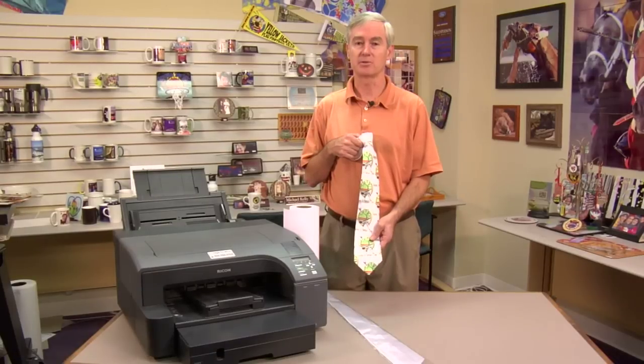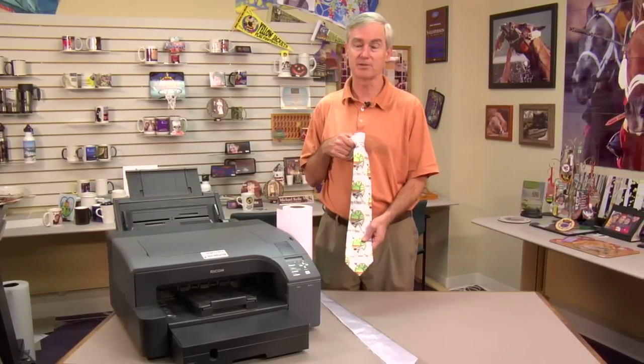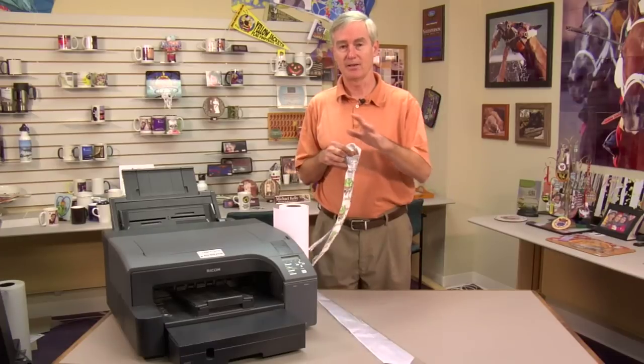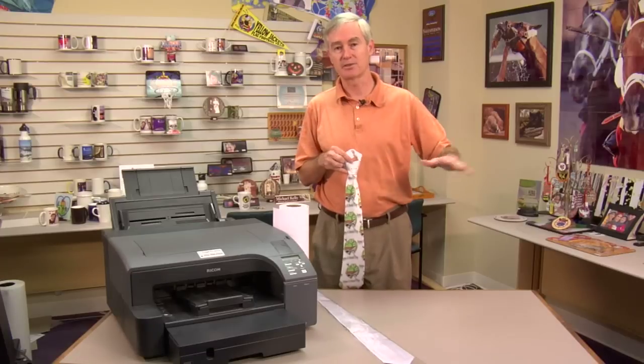Neckties are becoming very popular and they're a great, easy product to do. If we print a long print, we can pro-spray our transfer, put our tie down, and then move the tie through the press in sections.